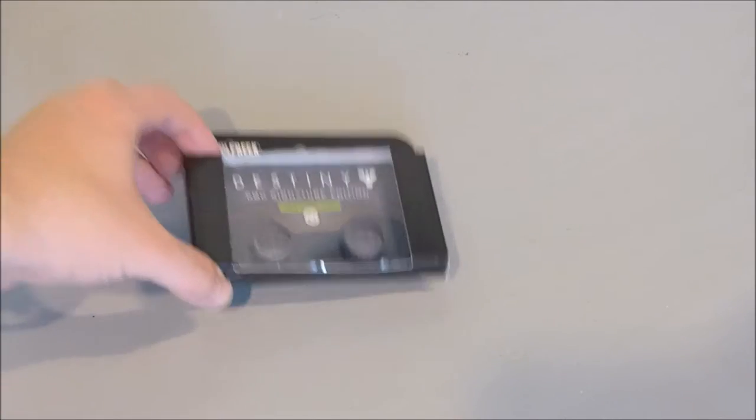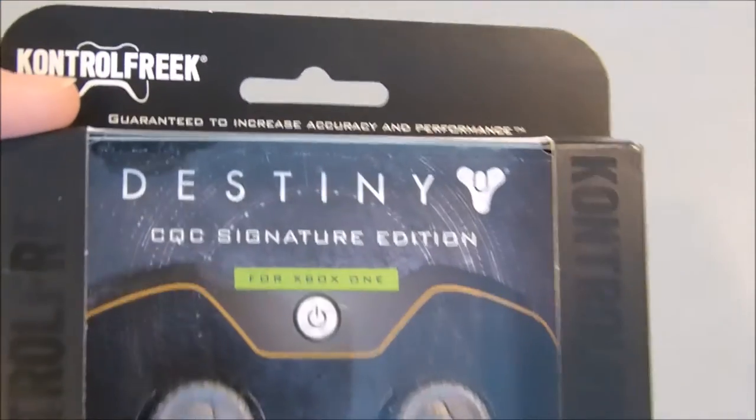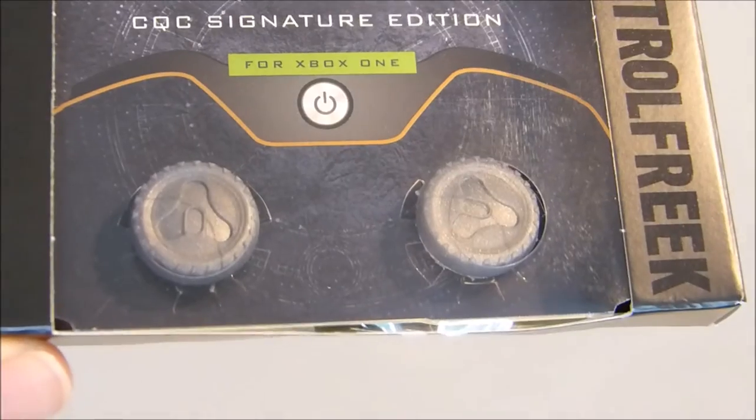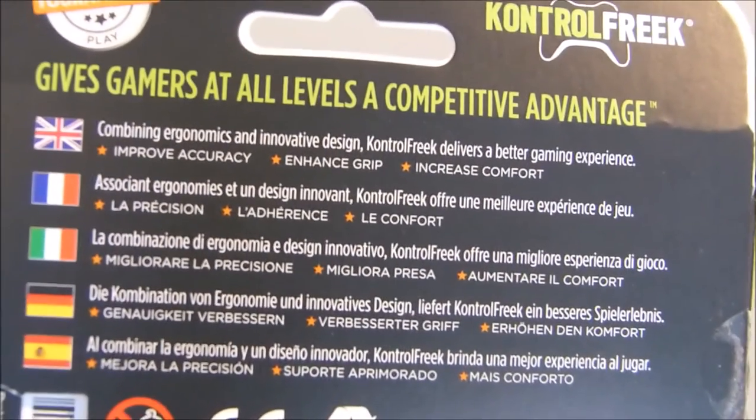Hi guys, Neil from the Xbox Hub. Take a look at these Control Freak Destiny CQC Signature Edition thumbsticks for Xbox One. See the Destiny Tricorn logo on the top there. Comes in usual Control Freak packaging — nice simple box. The blurb on the back gives gamers at all levels a competitive advantage.